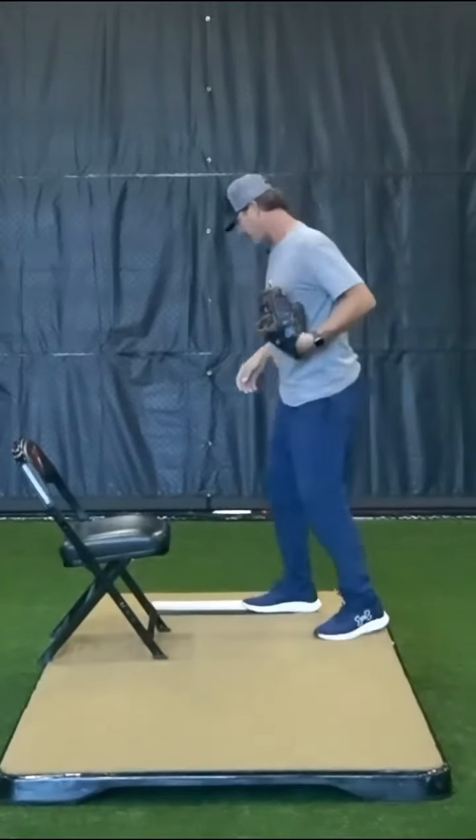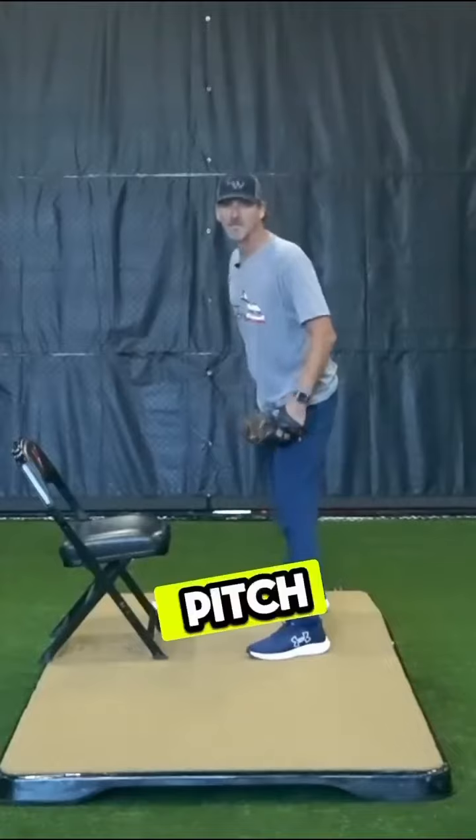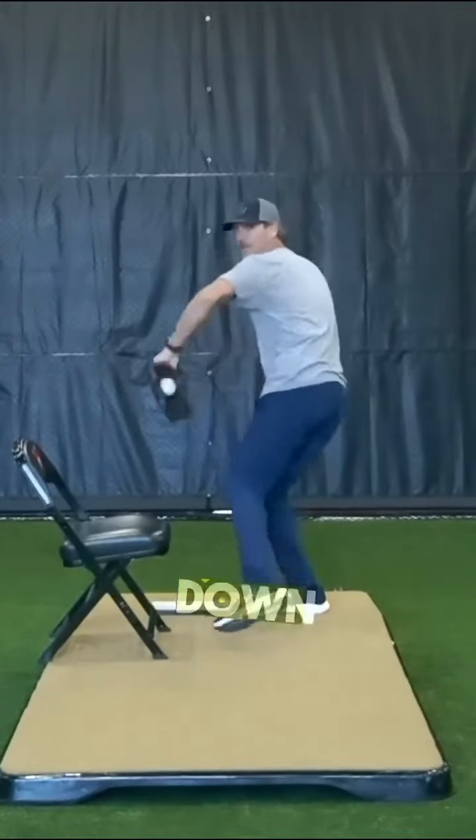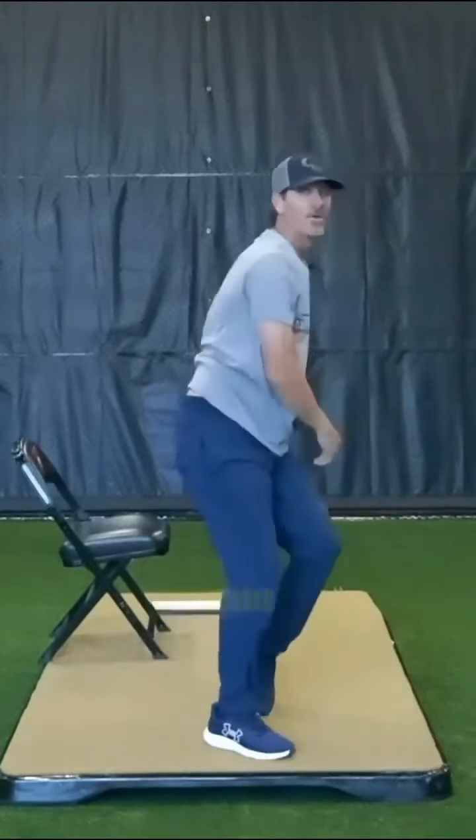It's going to look like this — replicating a pitch. Get the sign, come set, lift down and out, finish over the chair.